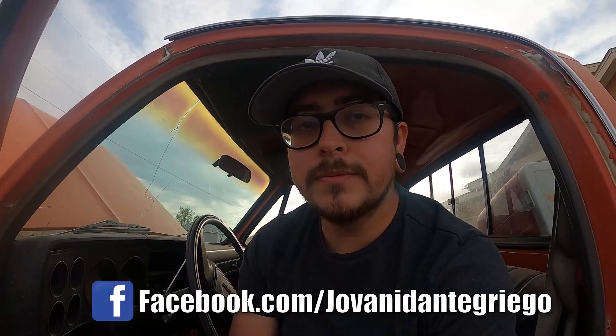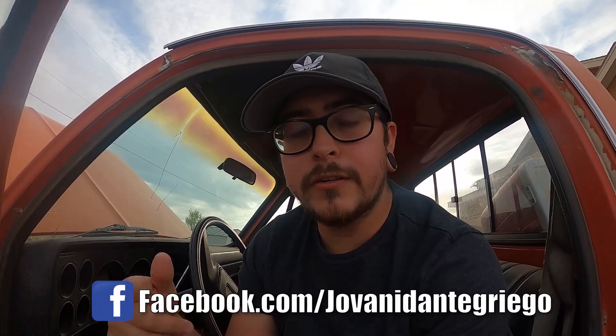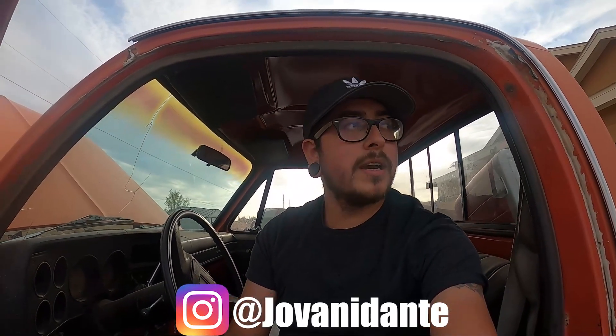That's it for this video. If you guys have any questions you can hit me up on Facebook at facebook.com/GiovanniDanteGrego, Instagram at GiovanniDante, or check out the blog on my website at giovannidantegrego.com. As always, I'll see you guys in the next one — hope you have a great one!